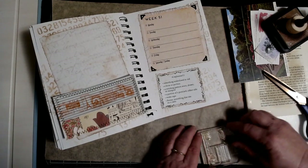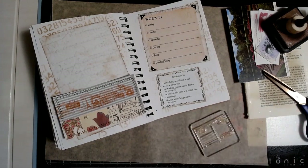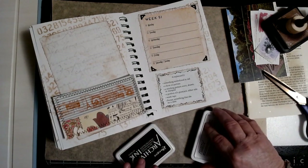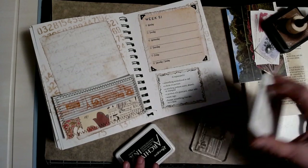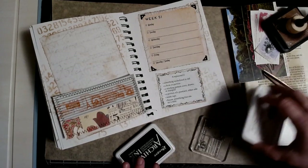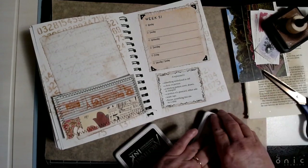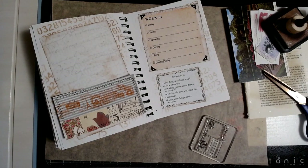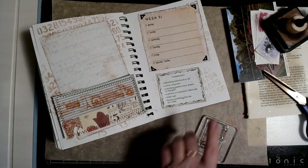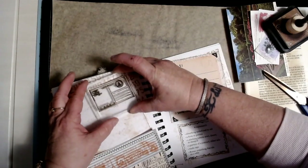I'm going to put the stamp on there — somewhat straight. I am really having a lot of fun with that journal cover. I wasn't sure about it at first, and even after I got it done I was like, well maybe I should — but it's really grown on me. I'm going to leave it as is, because you know how they say your first instinct — you should just go with it.